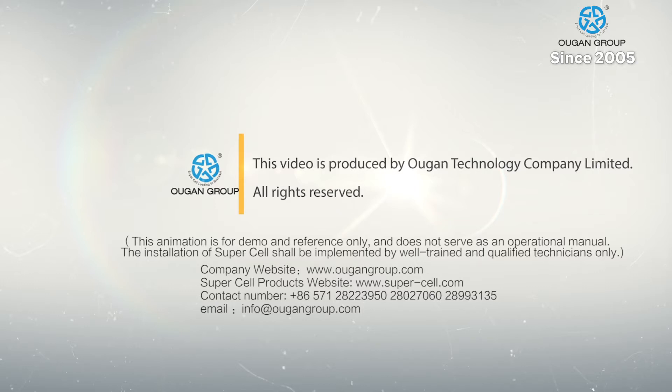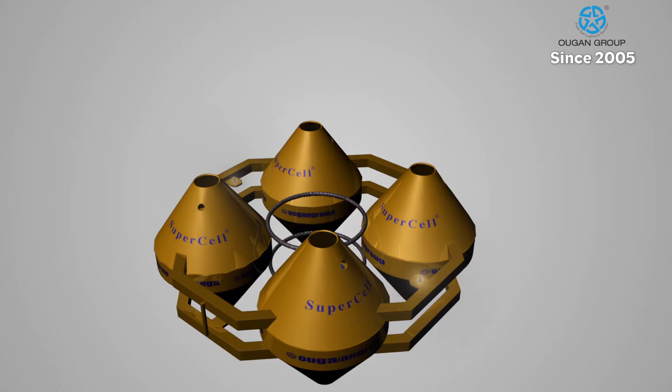The supercell is an extremely reliable testing method because of our high standards of production and testing before installation in the cage.